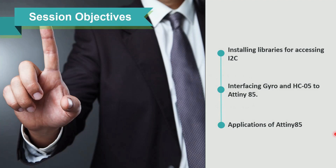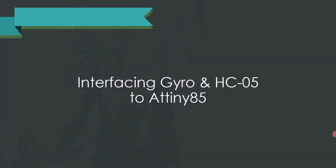After listening to this session, you will have a clear idea about how to install libraries for accessing I2C, how to interface a gyro and HC05 to ATtiny85, and the applications of ATtiny85.